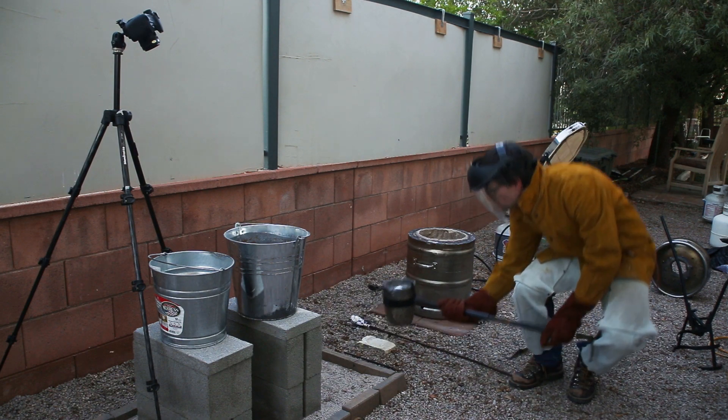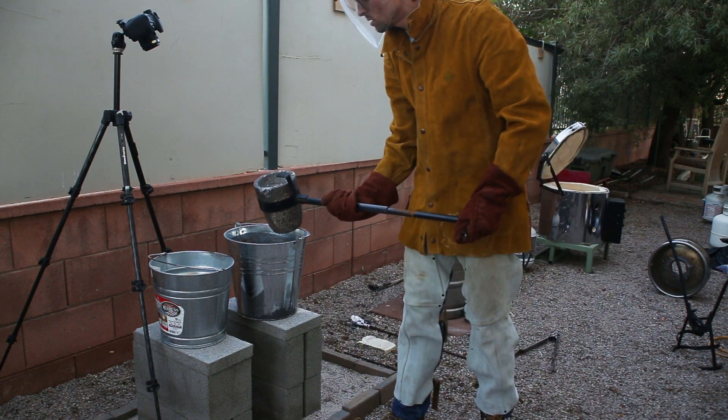I removed the shells from the kiln while they were still hot, buried them in sand, and then poured in the molten aluminum.